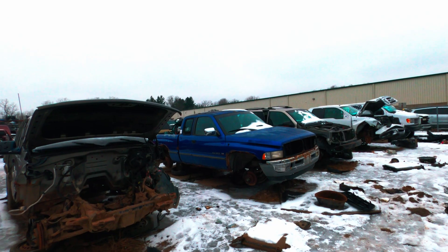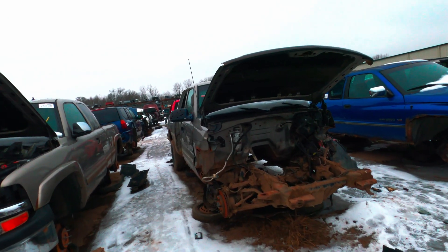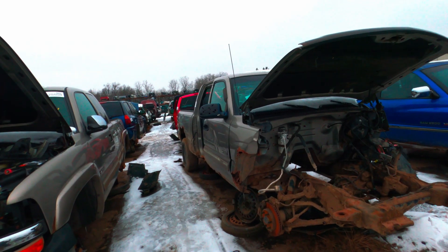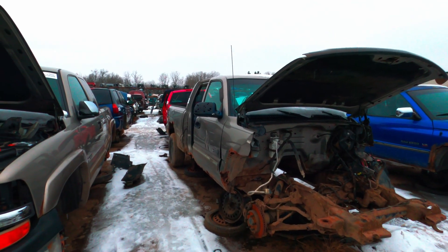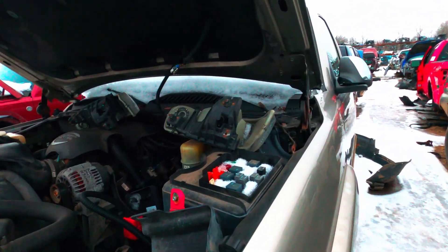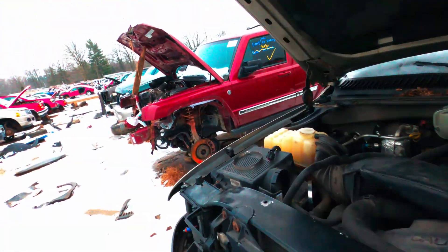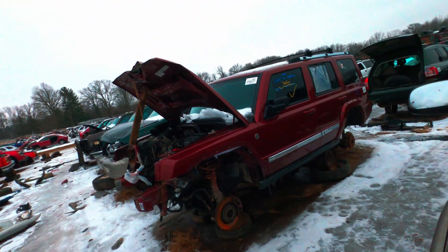They've been having a hard time with the pandemic — with the secretary of state and getting titles and stuff. Someone got this guy. It's weird that they cut that fender like that — people do weird things in the junkyard. Another LM7 — somebody got the PCM out of it, but I'd still take this one. It's complete; if it spins, it wins.